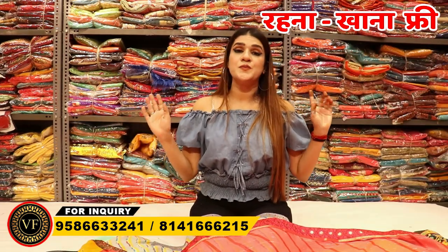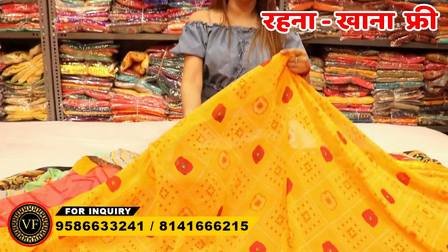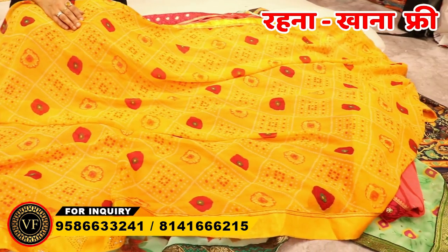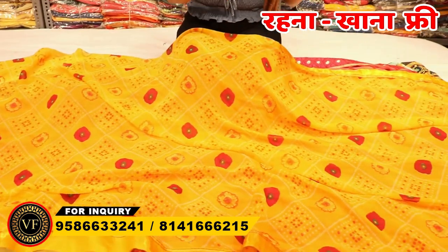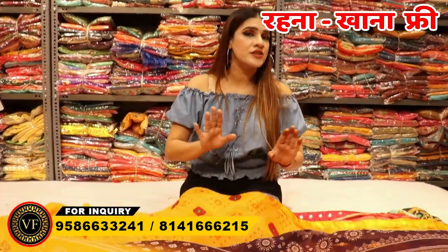Now I will clarify: if you want a single piece, you will not get it here. This is a factory — you are watching a manufacturer's video. Om Vijay Fashion is a manufacturer. You can buy goods directly from the mill, but you have to visit in person because there is no online order here.